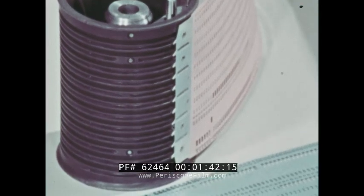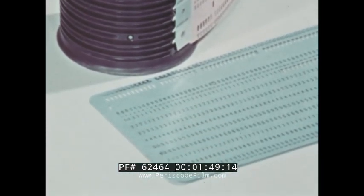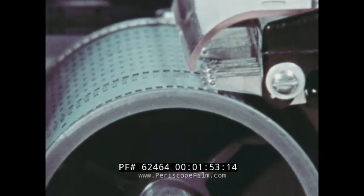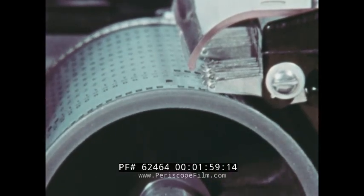The program card is punched with predetermined holes that will be detected by sensing devices that activate various machine operations. The drum holds the program card. It has 12 grooves corresponding to the 12 rows on the card. Unlike the contact roller's method of completing the circuit, the sensing devices merely dip down when they detect a hole.